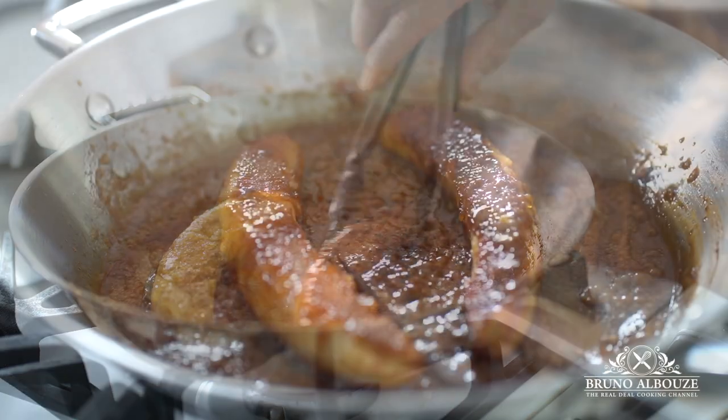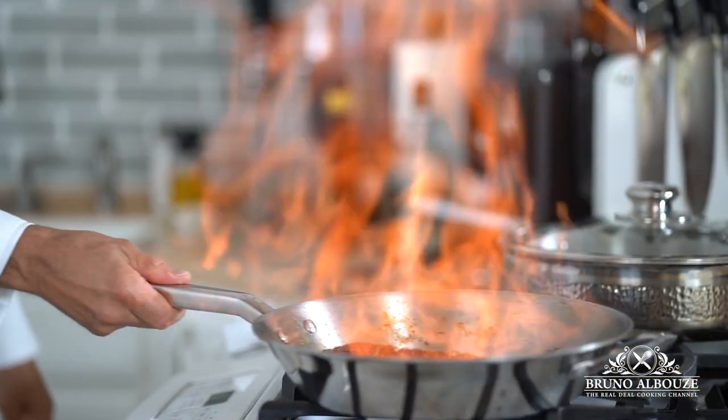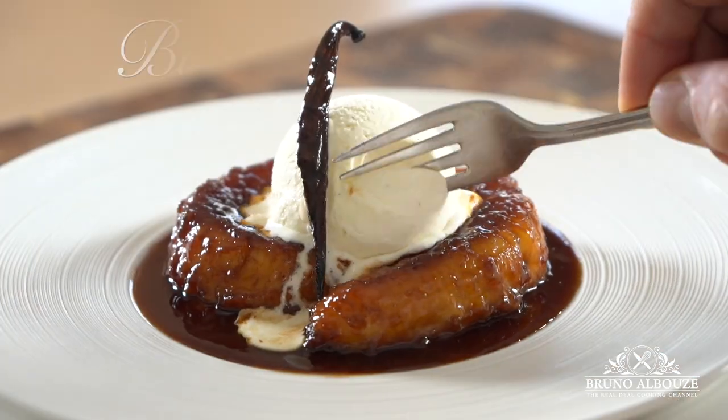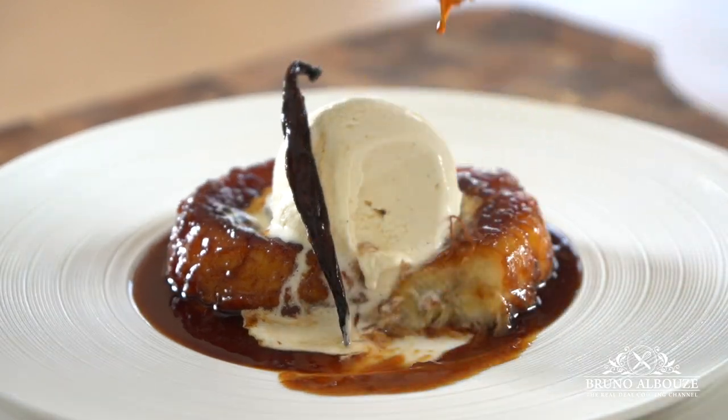I hope you've enjoyed this ice cream episode. Please subscribe, like my page on Facebook, and follow me on Twitter, Instagram, and Pinterest at BrunoAlbouz. Enjoy, and see you soon, friends!